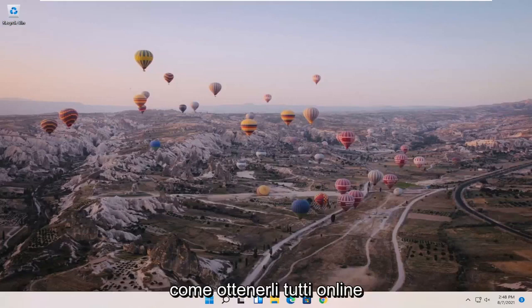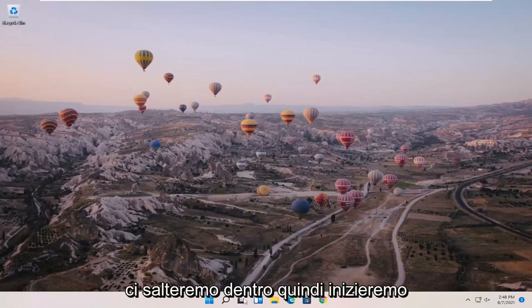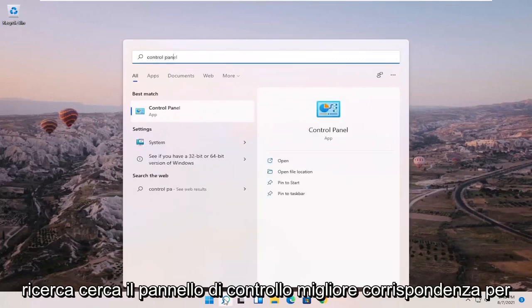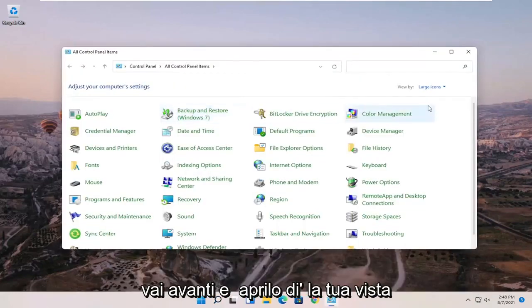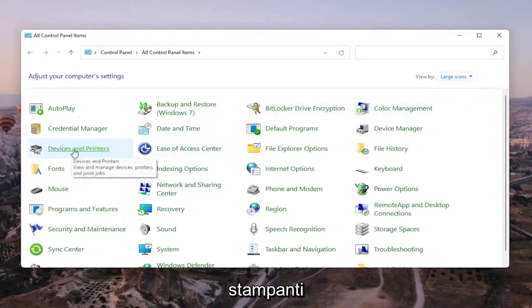It should be a pretty straightforward process to get them all online, and we're going to jump right into it. We're going to start off by opening up the search menu, search for Control Panel, and when it comes back as the best match, go ahead and open that up. Set your View By in the top right to Large Icons, and then select Devices and Printers.